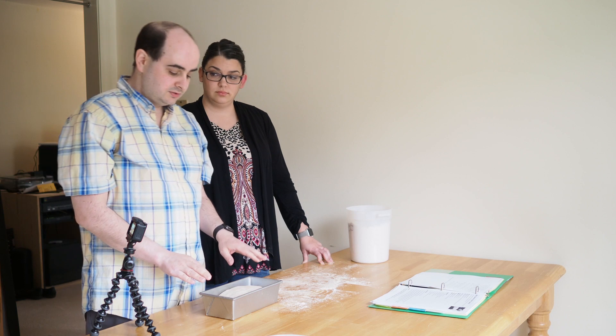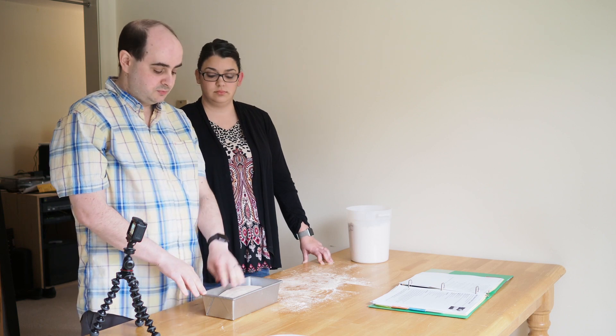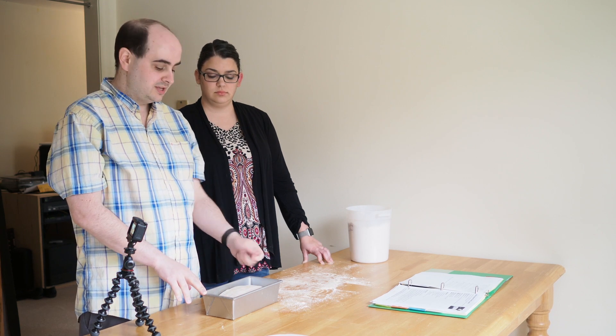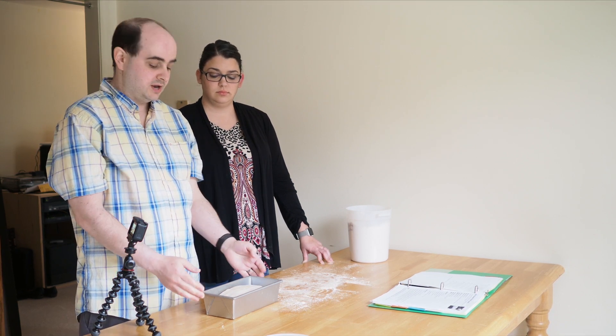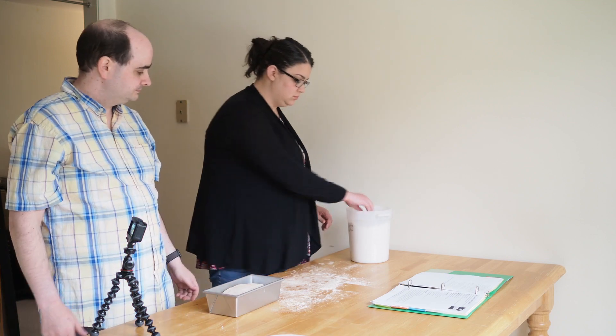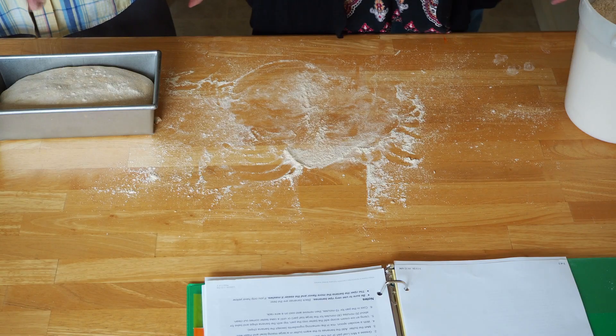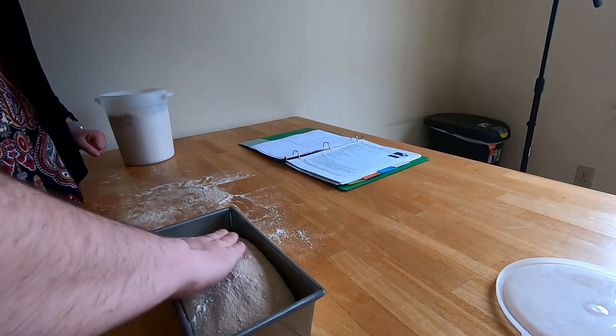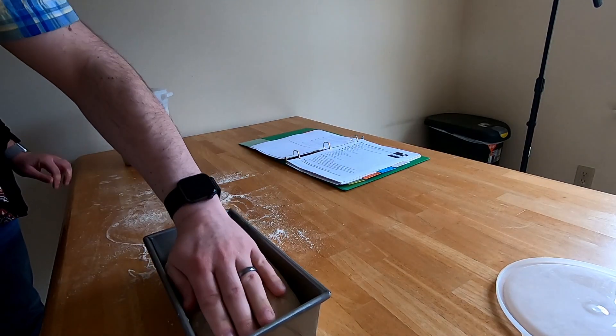All we need to do now is cover this and pop it in the oven. One warning: if you put plastic on top without enough flour, when you go to pull the plastic off later it will stick and tear the top of the bread. So sprinkle a little bit of flour on top and give it a rub for nice even coverage.